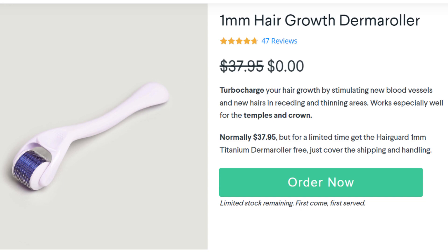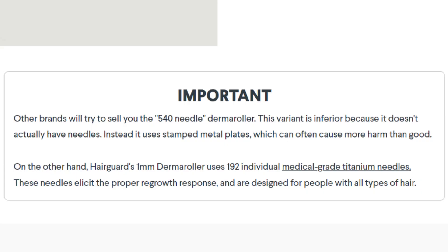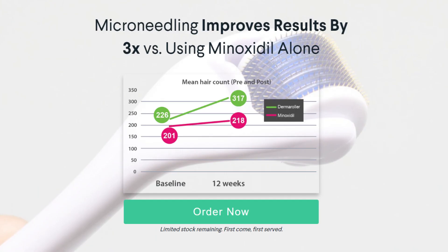On the HairGuard website it says: one millimeter hair growth derma roller — turbo charge your hair growth by stimulating new blood vessels and new hairs in receding and thinning areas, works especially well for the temples and crown. Normally $37.95, but for a limited time get it free, just cover shipping and handling. Importantly, many brands sell the 540-needle derma roller, which is inferior because it uses stamped metal plates that can cause more harm than good. HairGuard's roller uses 192 individual medical-grade titanium needles that elicit the proper regrowth response.